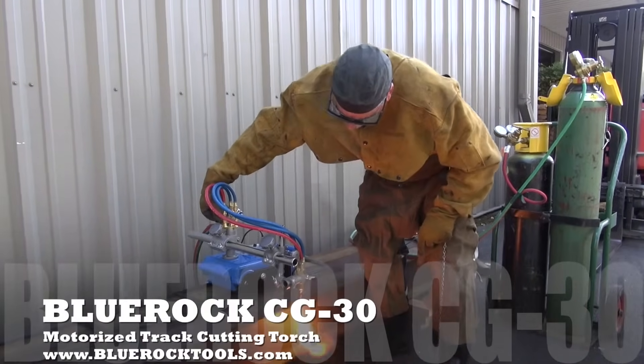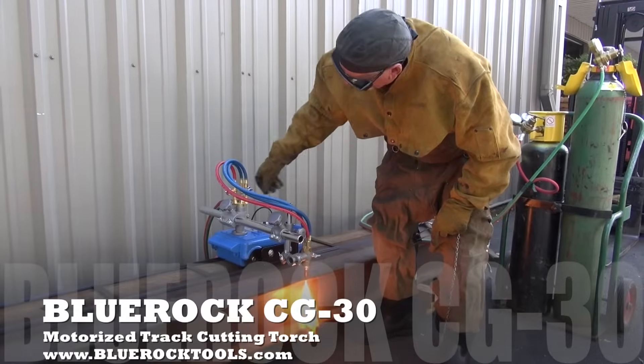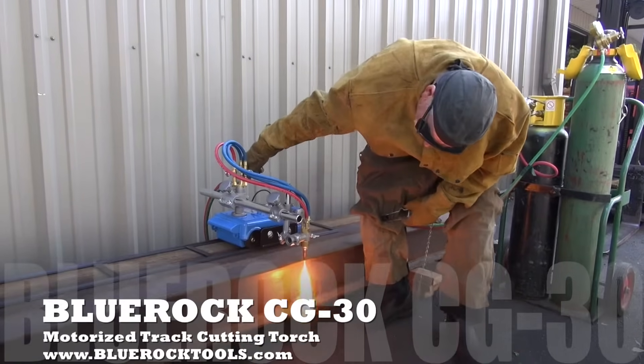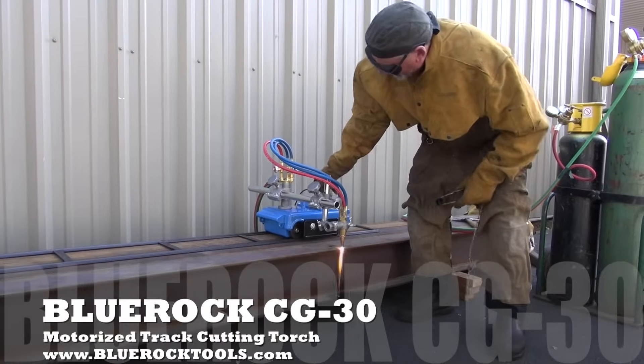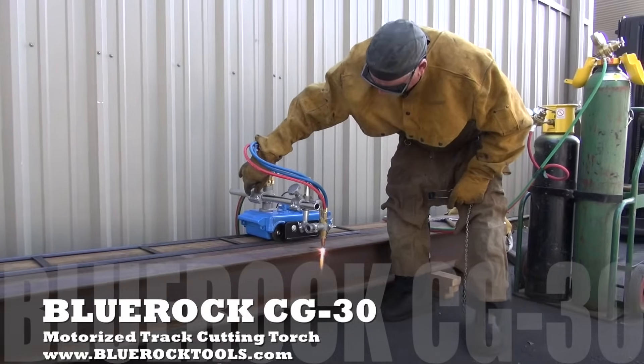This is the BlueRock Tools model CG30 track cutting torch. We're cutting three-quarter inch off of a three-eighths inch thick steel I-beam.